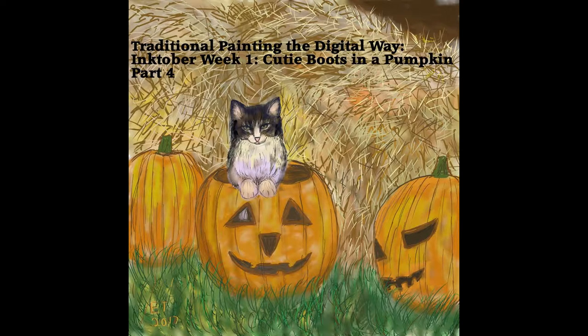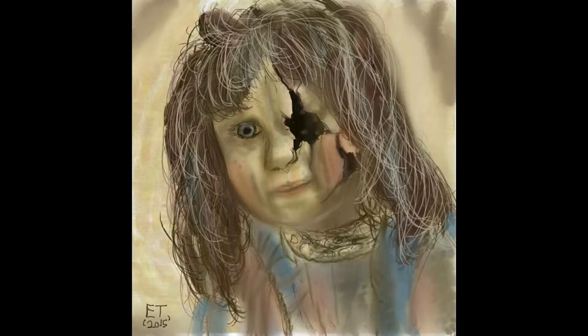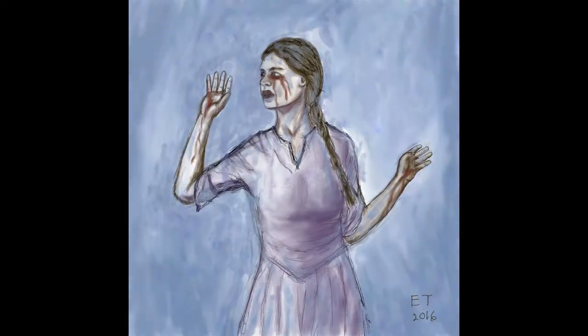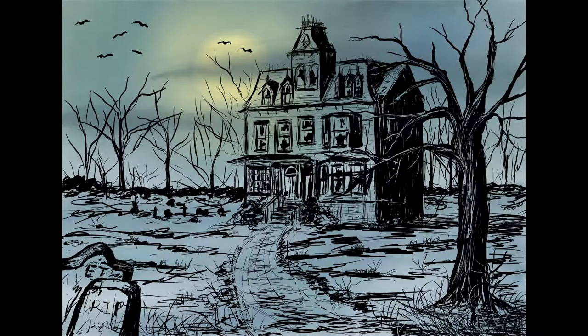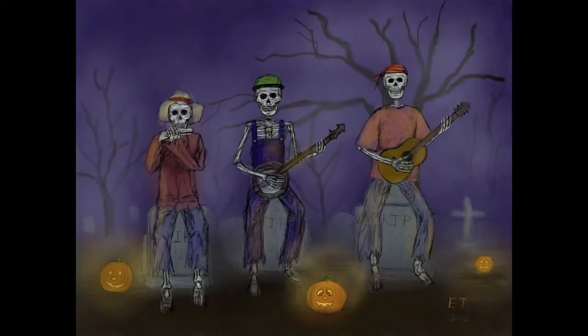This is the end of Cutie Boots in a Pumpkin. I wanted to show you some things I've done in past Inktobers — I did a creepy doll, La Llorona, a ghost and a pumpkin, a haunted house, and a skeleton band. It's really a lot of fun and I'd recommend anybody try it — digitally or with traditional ink — it's just about having fun and practicing your drawing skills. Thanks everybody for watching, stay tuned for a brand new video coming soon, leave any questions in the comments below, and I'll catch you later.